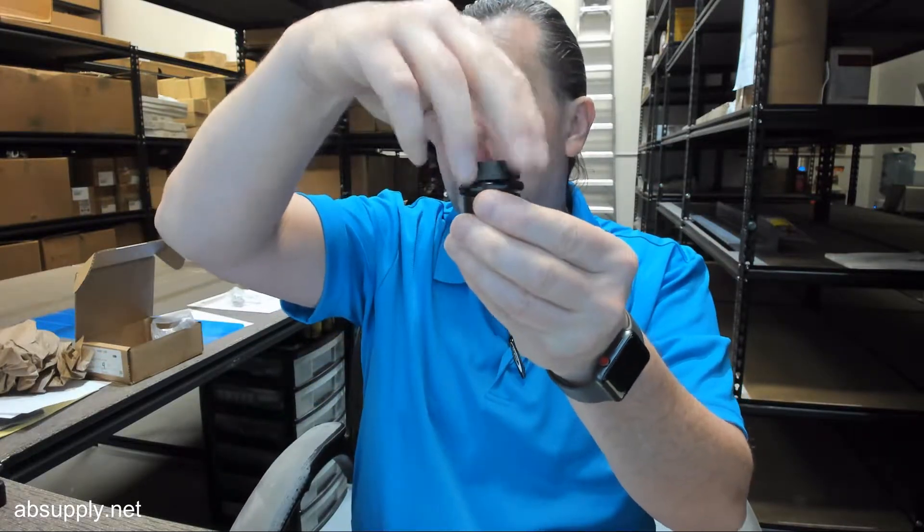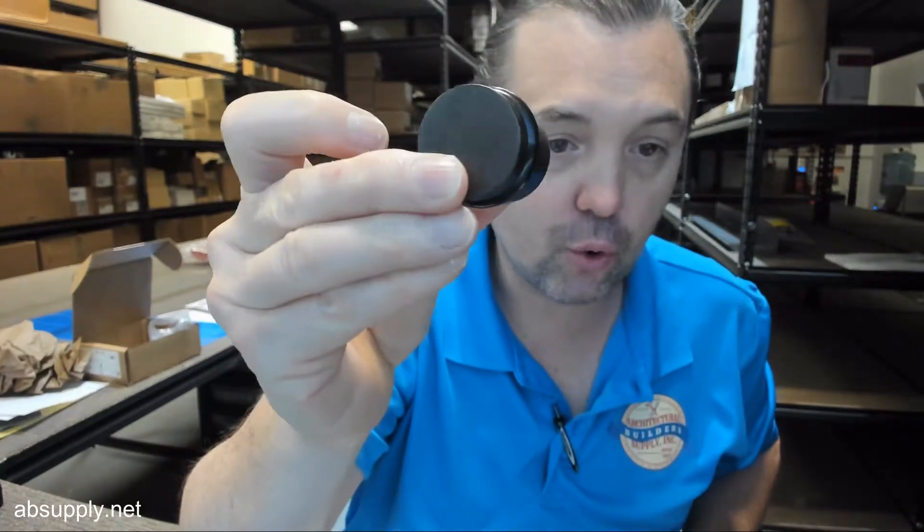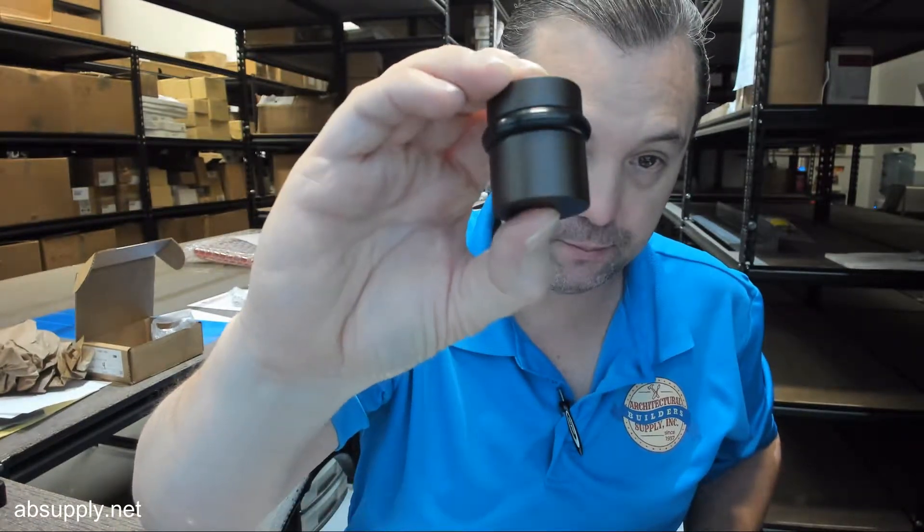Obviously install it down, put your bumper on, and thread your cap. Available in all of the common finishes naturally — your brass, your bronze, your chromes, satin, polished. And being Rockwood, they can entertain finishes other than what's listed.